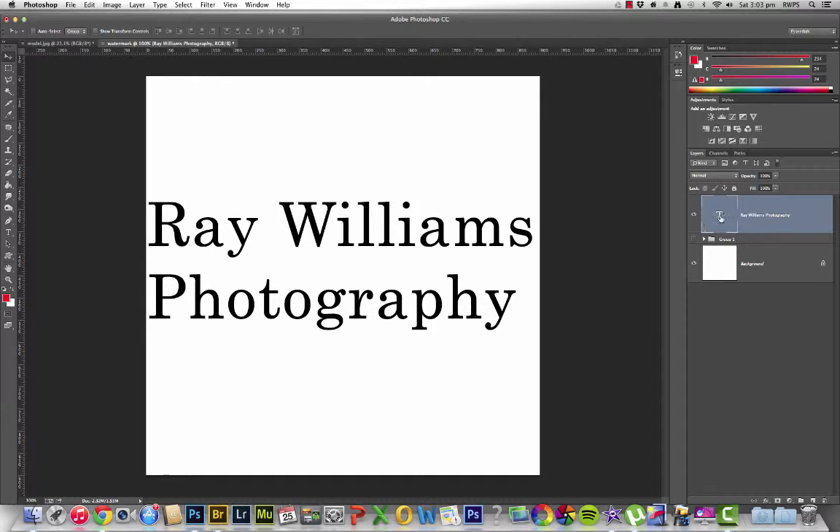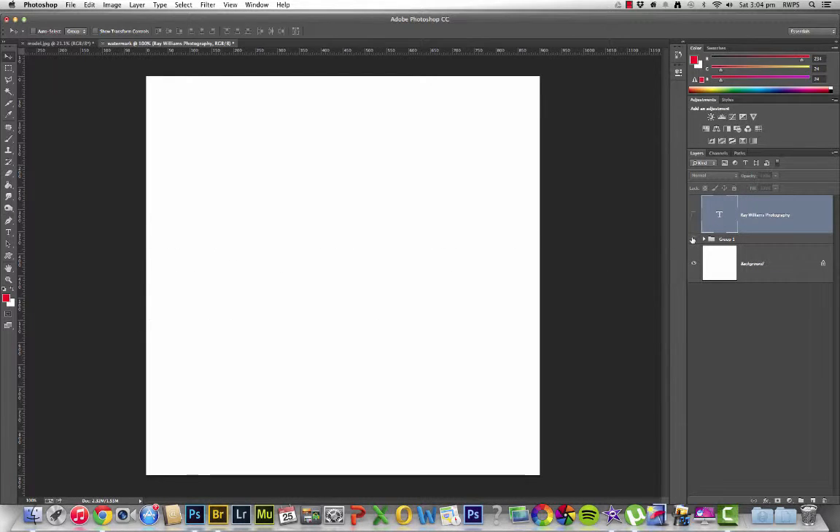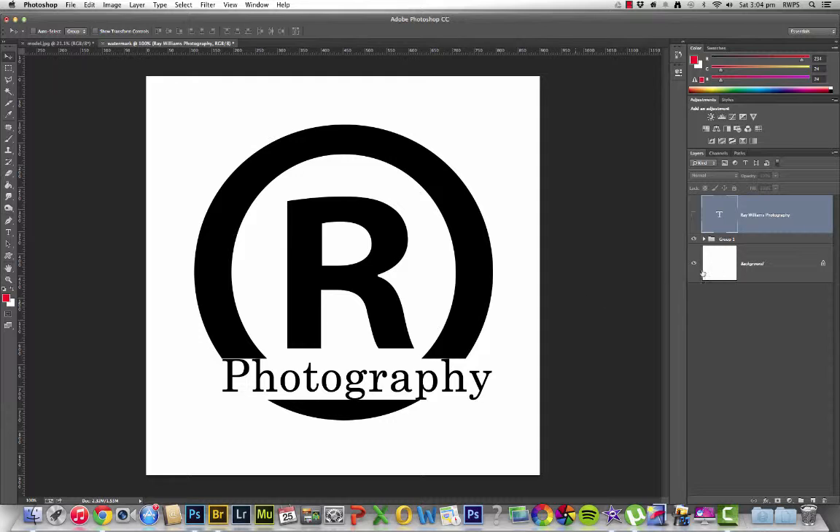I'm not going to actually use this particular watermark. I've got one created beforehand, which looks a little bit like this. And of course you can go off and create whatever it is you want the watermark to be. But this is going to be my watermark of choice.